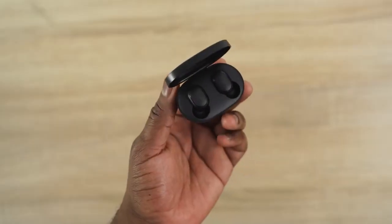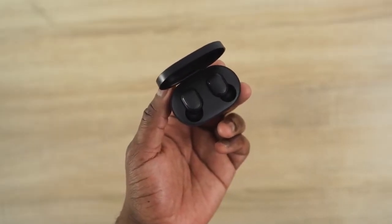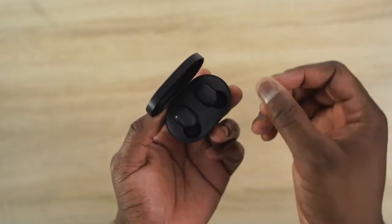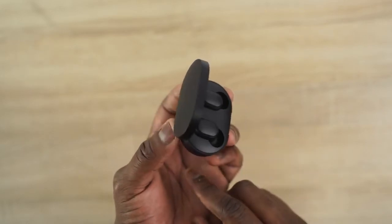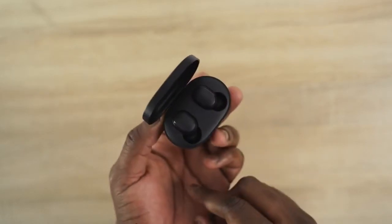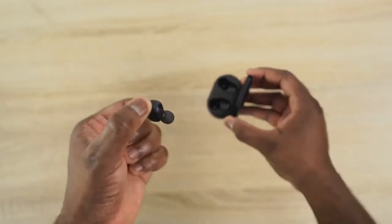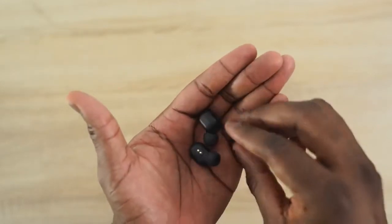Finally, the last pair of True Wireless Buds this month that I really like — you've got to check out the Redmi AirDots. These retail for $28, probably the cheapest I've seen so far. They've got four hours of battery life, about 12-15 hours total with the case. Really small, super light at about 4.1 grams, and they're fantastic in terms of fit — comfortable and easy to use with Bluetooth 5.0.